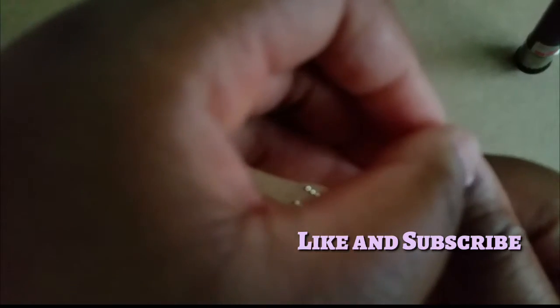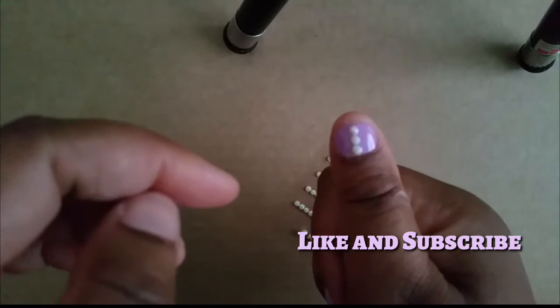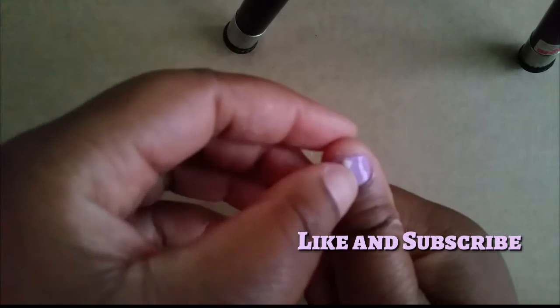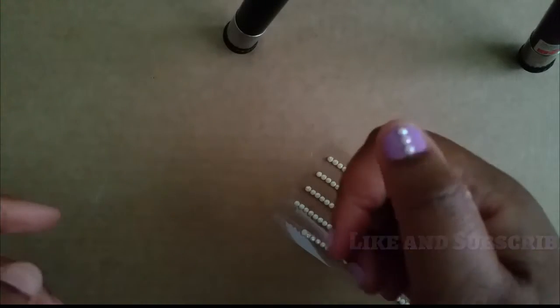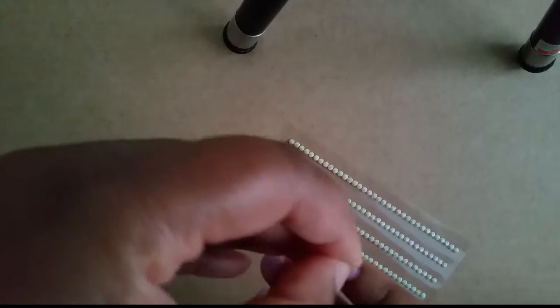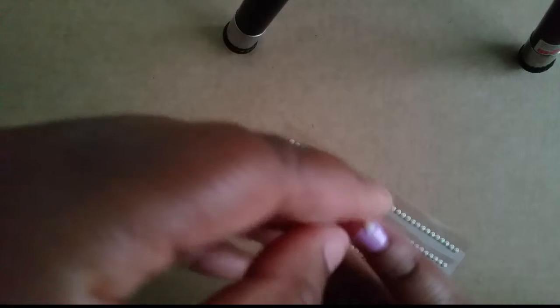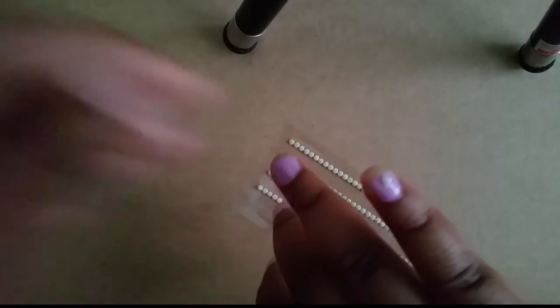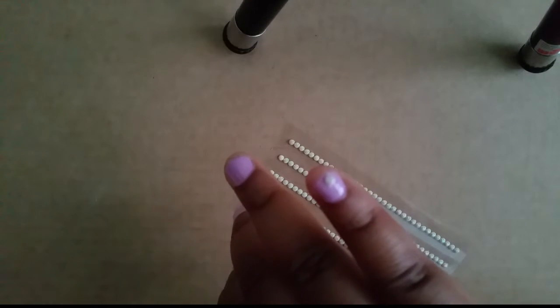I wasn't prepared — I should have had scissors for this — but as you can see, I'm just putting a little design on. Because my nail bed is so small it looks a little different, but if you have a longer nail bed I think it will look really cute and fashionable. Right now the trend is everyone wearing their real manicure nails with a little piece of glam. That's all I did — I hope you enjoyed this video, thanks for watching!